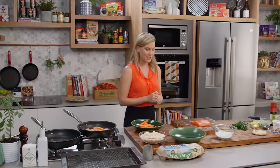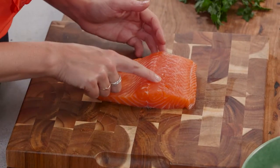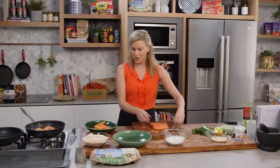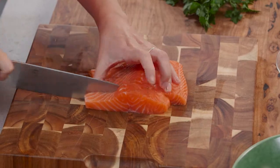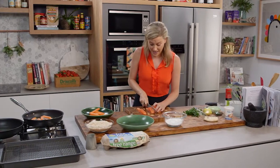Now while they're cooking we can get on to the fish. This is about 450 grams of salmon. I've asked my fishmonger to take out the bones and remove the skin so we've just got the flesh, and then I'm going to cut this into fish fingers and cut them straight down. I'm doing this because I want them to be roughly around the same size as my sweet potato chippies.